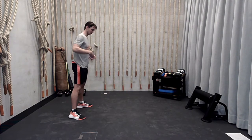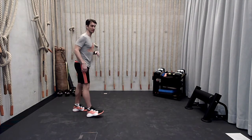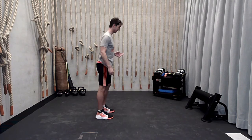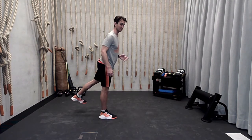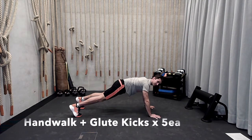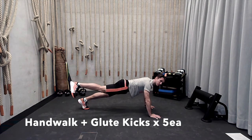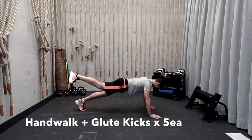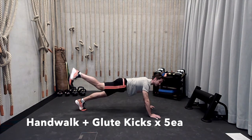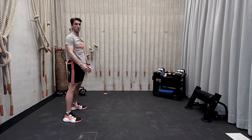We're going to do a little core activation as well as glutes here — we're going to hand walk, then do glute kicks off that hand walk. Once I walk my hands all the way out, you're just going to kick up with that extended knee — kick up, hold, come back down — alternating side to side. So a big hand walk, then from that plank position you're just kicking up. Five each side, then walk your hands back up.